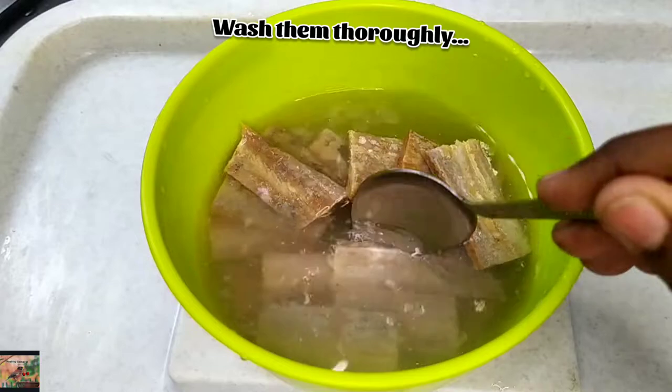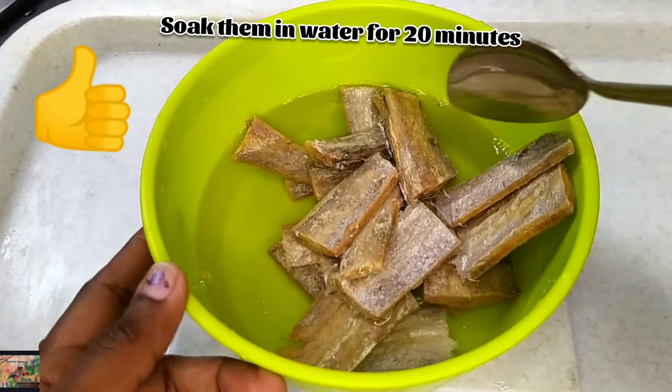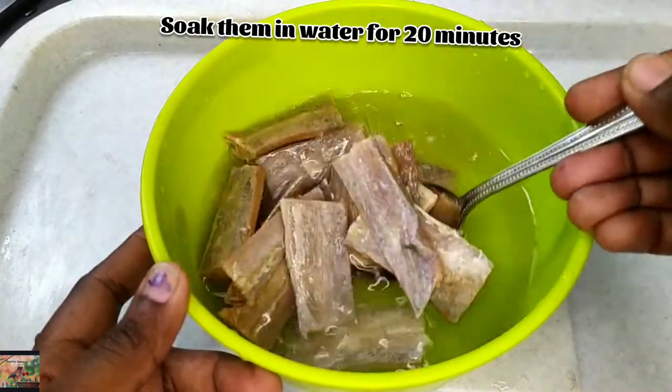Let it soak for 20 minutes. Most of them don't know the benefits of eating dry fish — let's know the benefits.